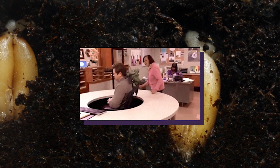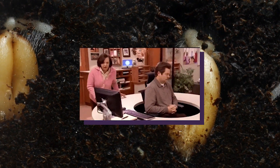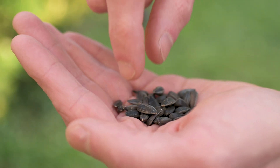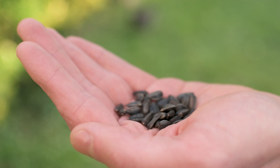For years, I avoided certain plants because their germination requirements were, to my at-the-time limited experience, very intimidating. I'm sure some of you have felt the same if you read the word 'stratify' or 'scarify' and then moved on to easier seeds.